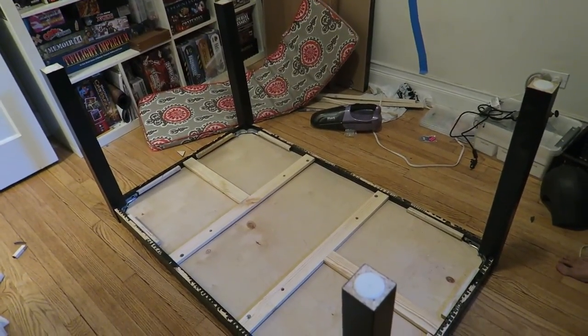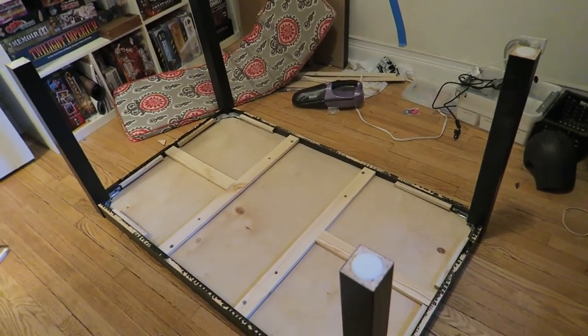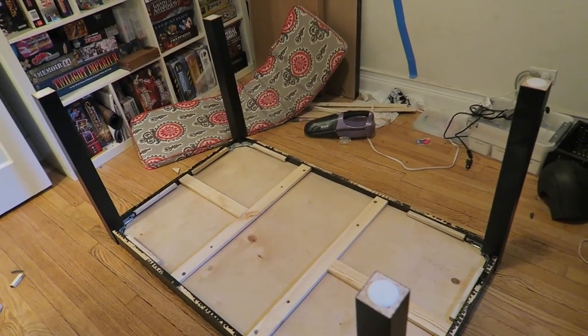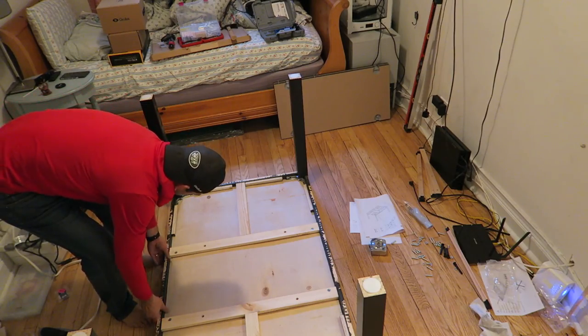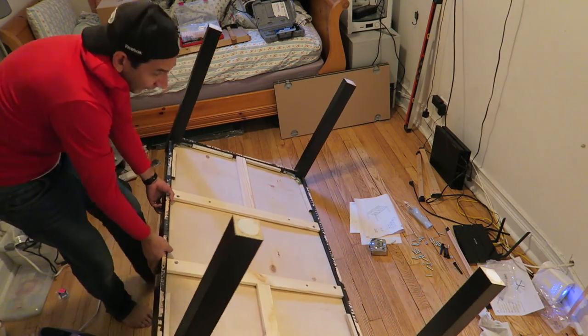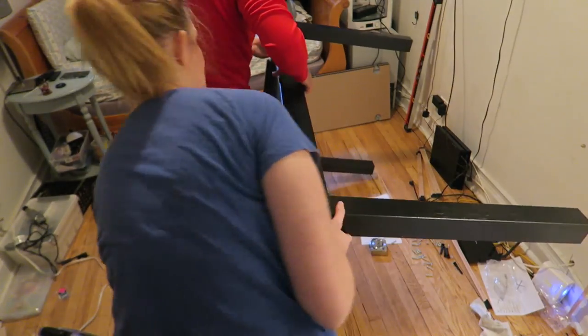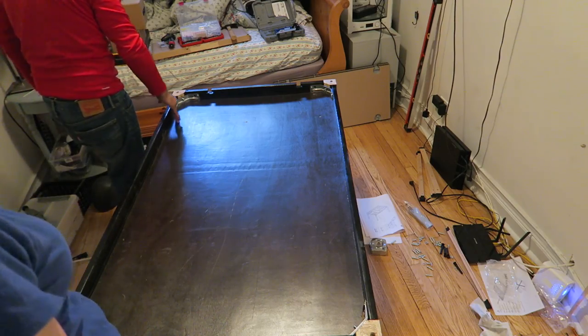The table now has legs and it has supports underneath. And it's almost lunchtime, so it's good that we're almost done. We've got to flip it, put the other bolts in for the legs, and we'll see what it looks like. It's coming. Holy crap, it's a game table. Almost.